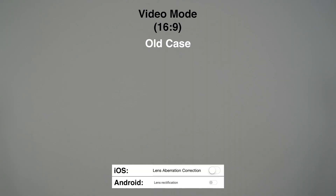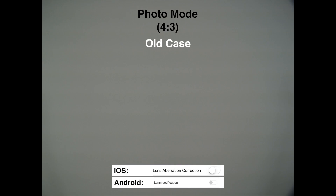Let's take a look at vignetting. As you can see, the results are the same in video mode for the old and the new version when lens rectification is turned off. Same in photo mode — please notice that my camera's lens is a little shifted to the right, and therefore there are some tiny black spots in the right corner.